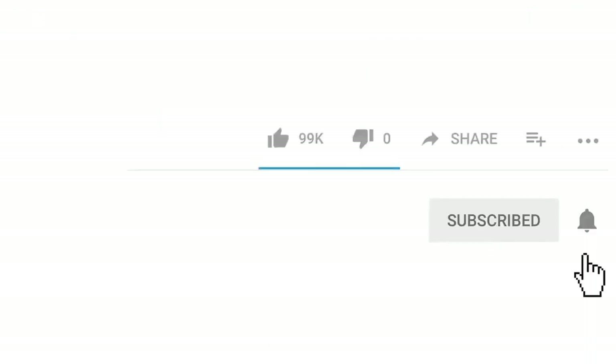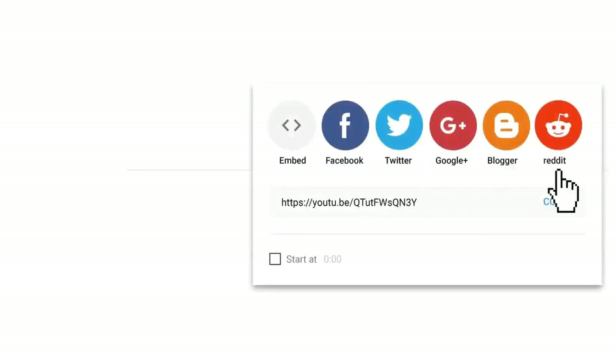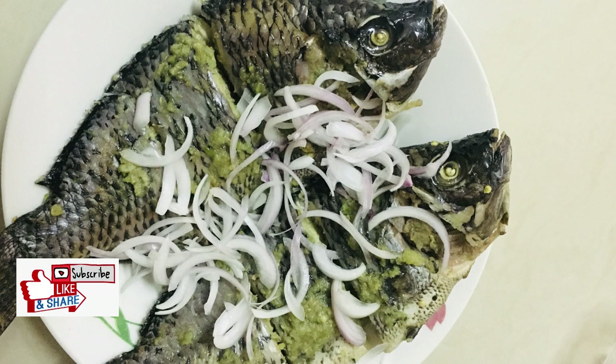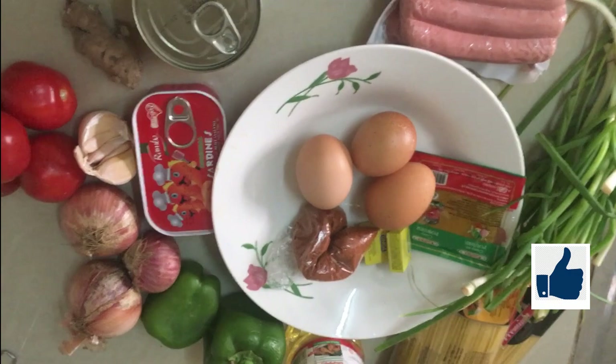Hi guys, welcome once again to another episode on my channel. Today I want to show you how to grill tilapia without an oven. If you haven't subscribed to my channel yet, kindly do so by clicking the subscribe button, share this video with your friends and family, and give me a thumbs up. Let's get started with the ingredients.